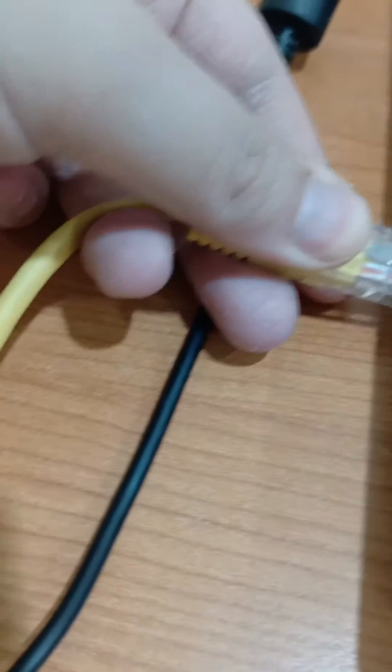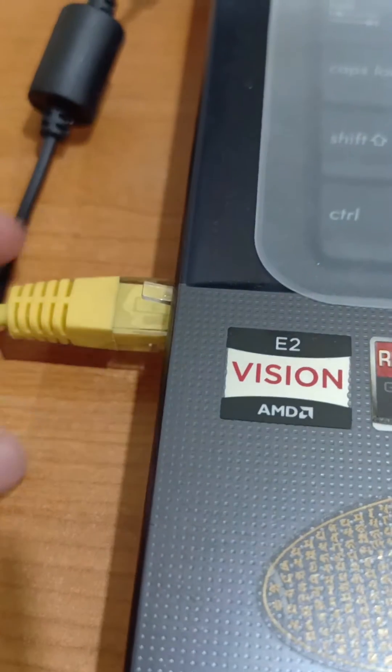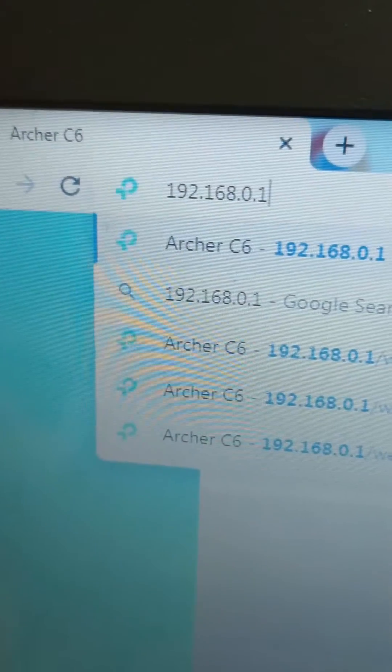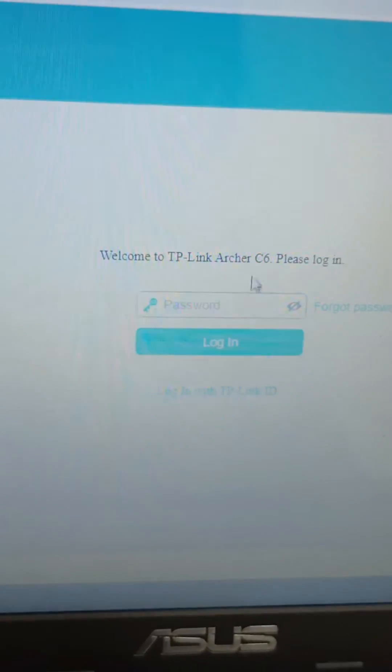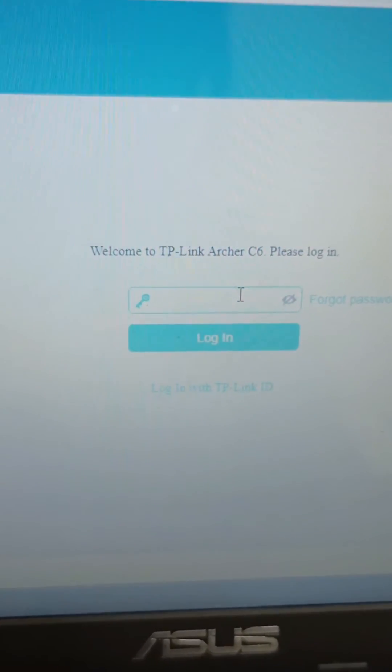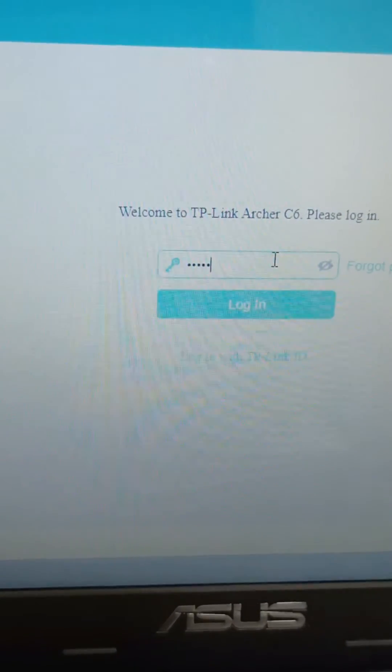Open Google Chrome and type in the router's website address. Then enter the password — usually the password is 'admin', spelled A-D-M-I-N in lowercase.